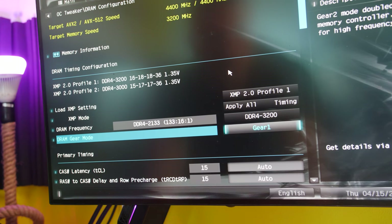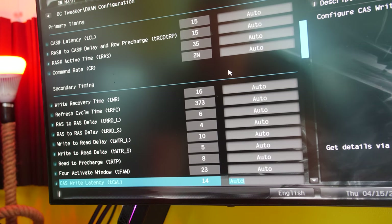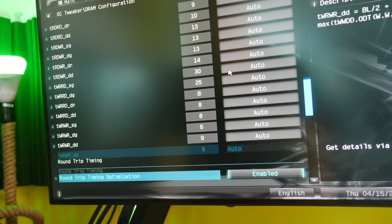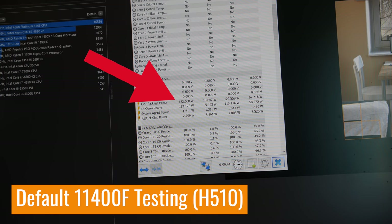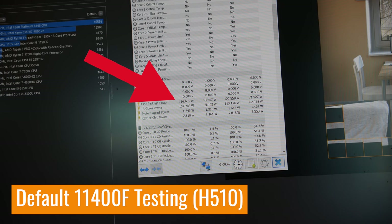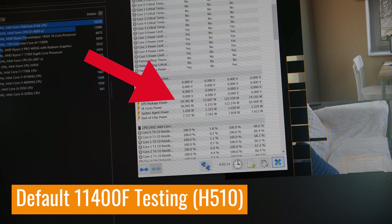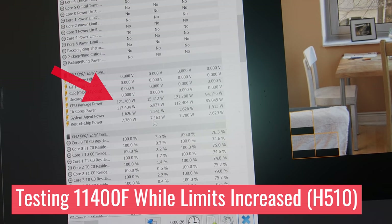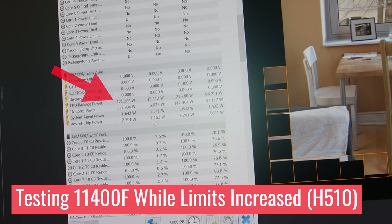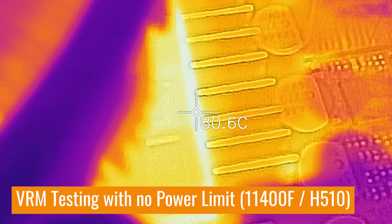Also be careful of gear ratio settings: if you lock in the 3200MHz profile, make sure it's on Gear 1 to ensure maximum FPS from the 11400F. Additionally, the CPU can draw over 100 watts under gaming and productivity loads. On cheap H510 motherboards, this can cause VRM thermal throttling, which will reduce gaming and productivity performance.